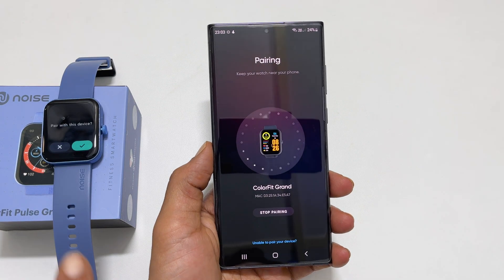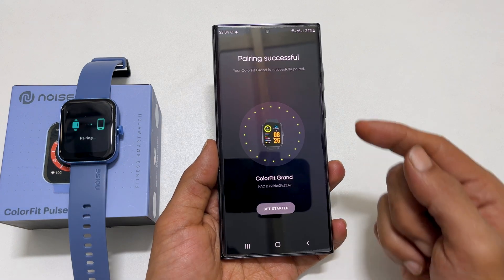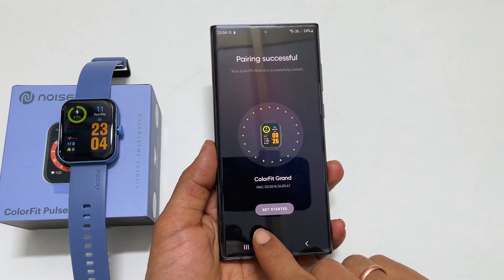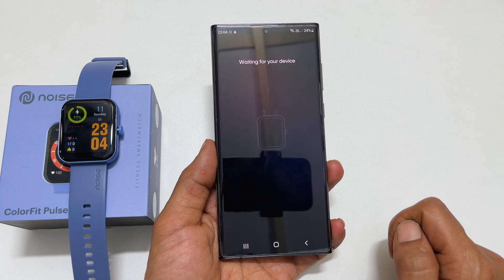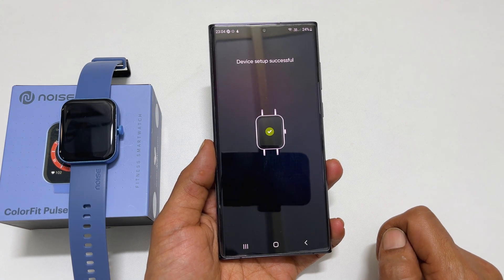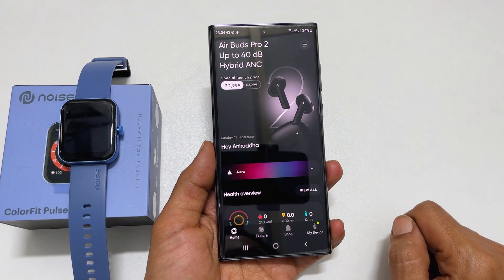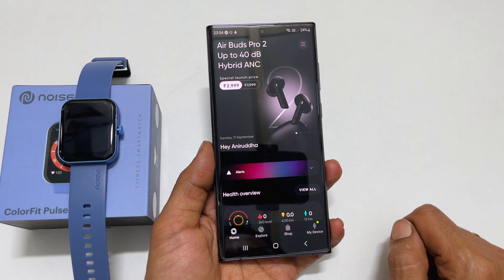You will get a confirmation on the watch — tap the tick mark. Now the pairing is complete. Tap on Get Started and wait until it finishes setting up the device.